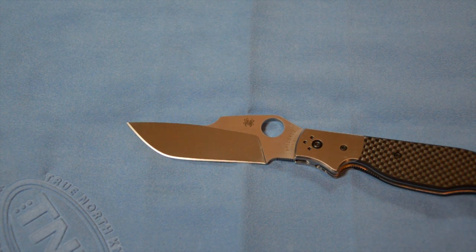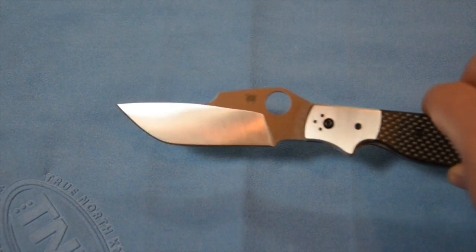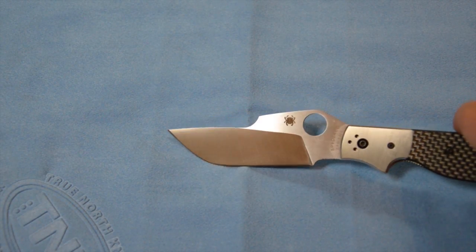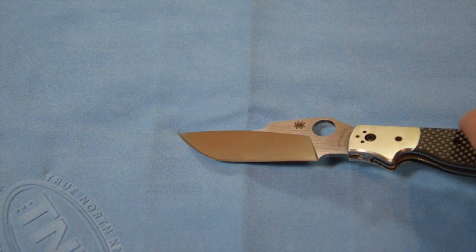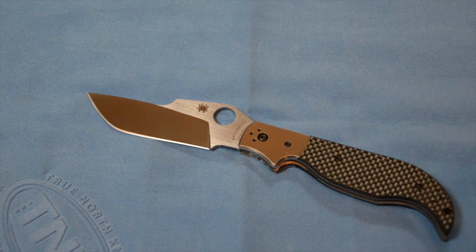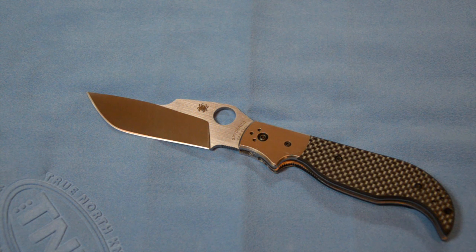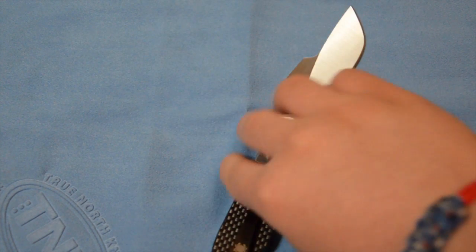Ed Schemp, in designing this knife, designed the blade after the traditional Spanish Navaja blades, which were kind of like an all-purpose utility and defense blade back in the day. He put a modern twist on it and it resulted in what you see here. It's just an awesome, really nicely designed knife.